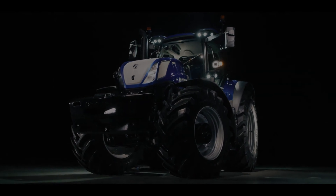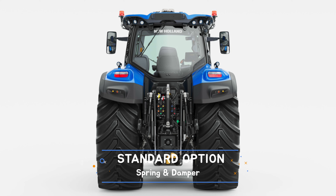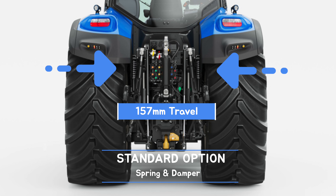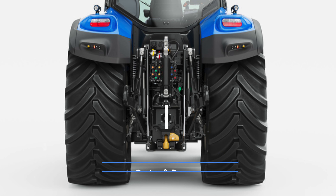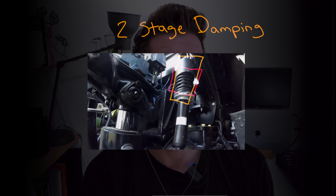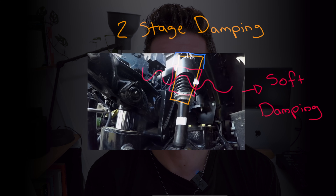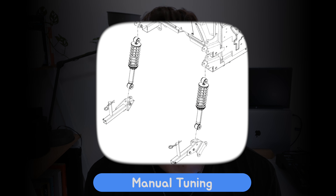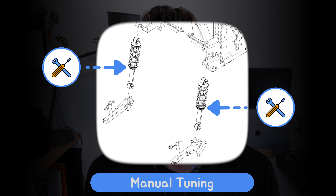New Holland launched the PLM Intelligence T7HD originally with only the standard suspension option available, which for a cab suspension is pretty good in itself. The standard option uses rear dampers and springs allowing 157 millimeters of travel. This spring and damper combination uses a two-step control — softer dampening for minor cab movements, and a stiffer force for harder movements to prevent aggressive bottom-outs. This option also allows manual tuning with an easily adjustable spring base.